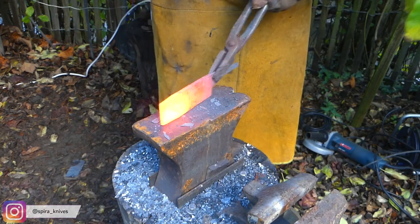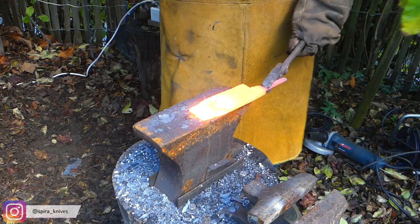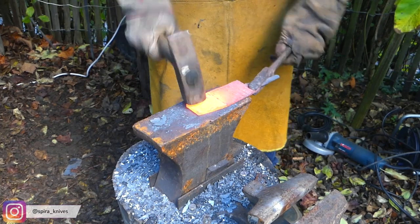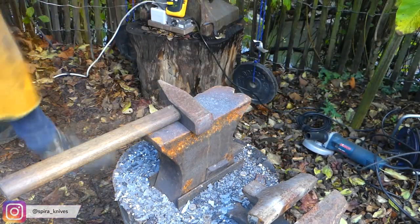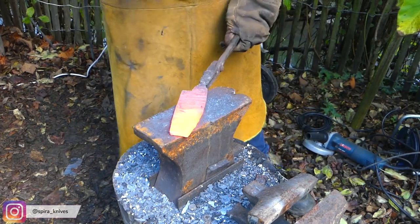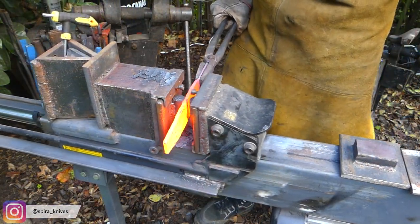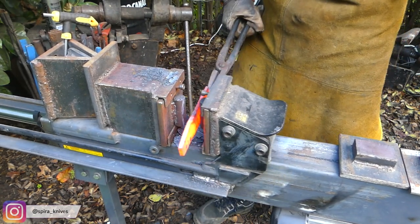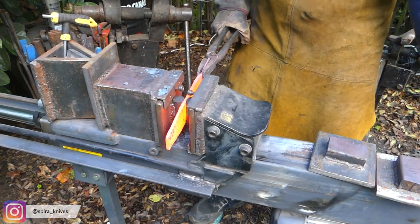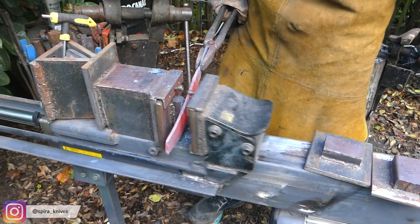Next I will forge in the tip, and I will do that while the steel is still pretty thick. This makes it easier, and later when I stretch out the steel with the press and make it thinner again, the tip forms by itself.